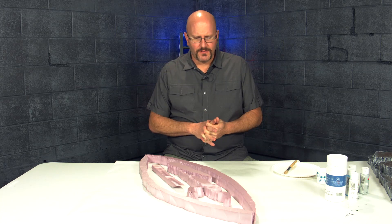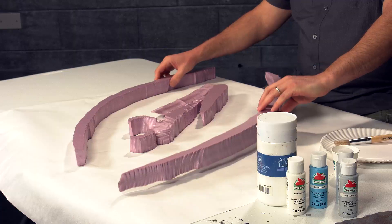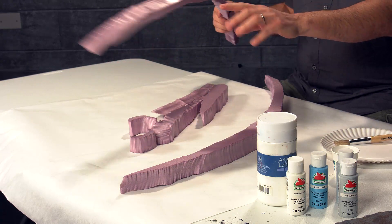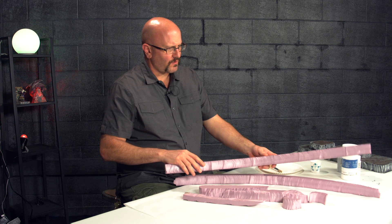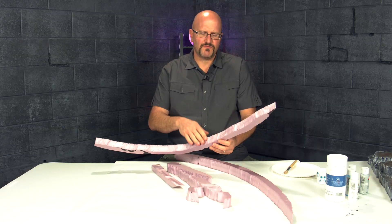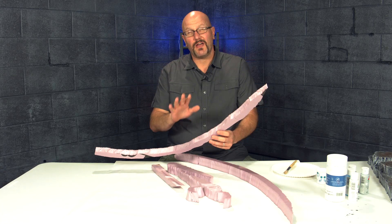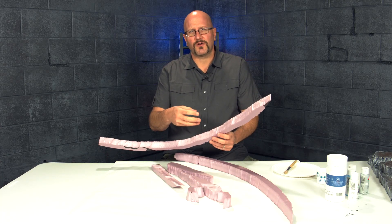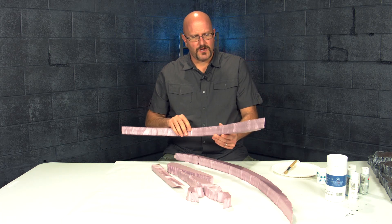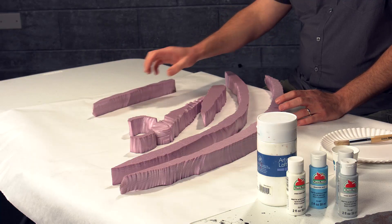Welcome back — it's time for working with pink foam again. This time we're focusing on some arctic scatter terrain. These were scraps of pink foam from a bigger commission project. I textured the edges with a hot wire. If you don't have a hot wire, you can cut with a knife and then smooth it out with cheap nail polish remover from the dollar store — just brush a little bit on gently. Don't go heavy because it melts the foam and you'll end up with a completely melted piece.